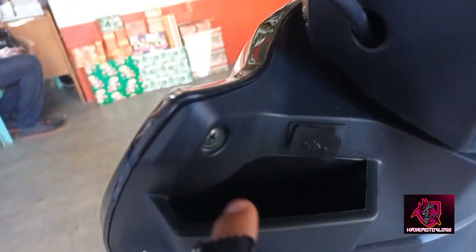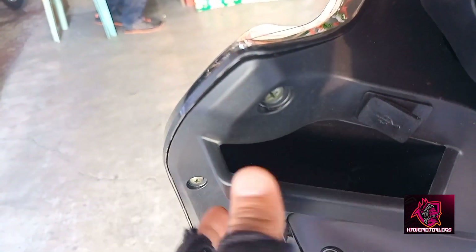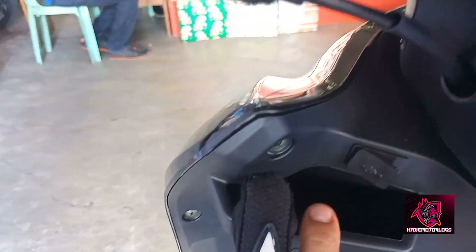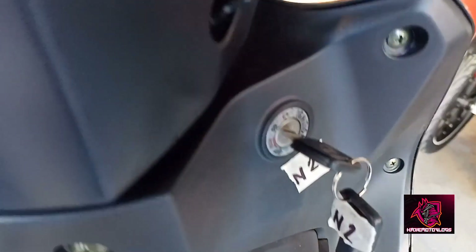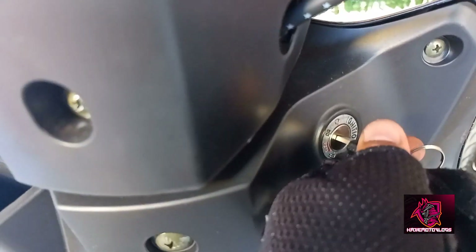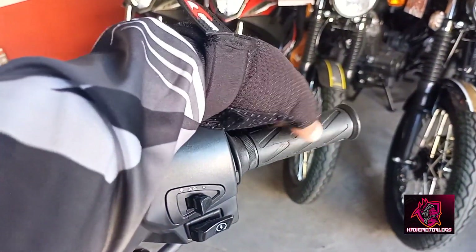Isa lang yung charger na dito guys. So, meron siya dito pocket. Sinukat ko yung seven inch na cell phone, pwede po siya. Sa ignition, meron siya simplest — on, off, then lock. Then, throttle — malambot, sarap pigain.